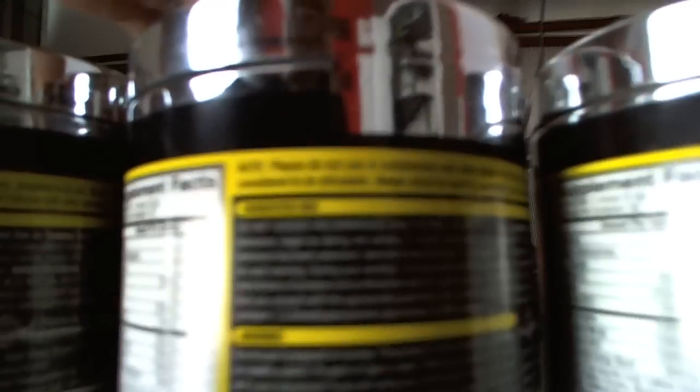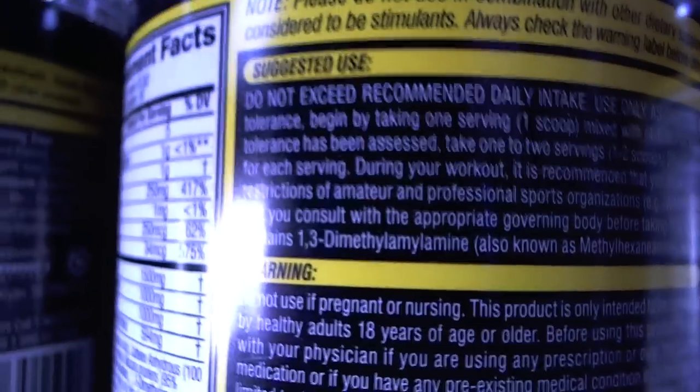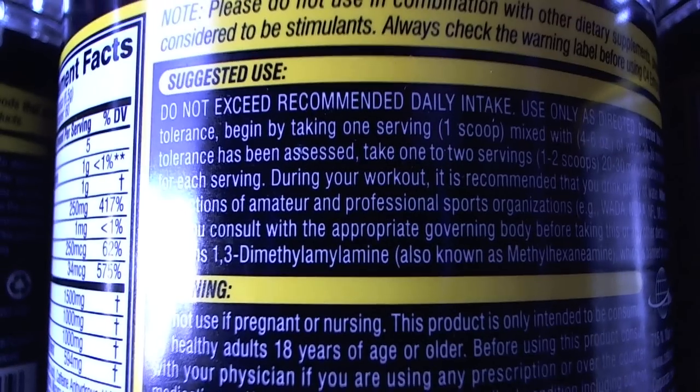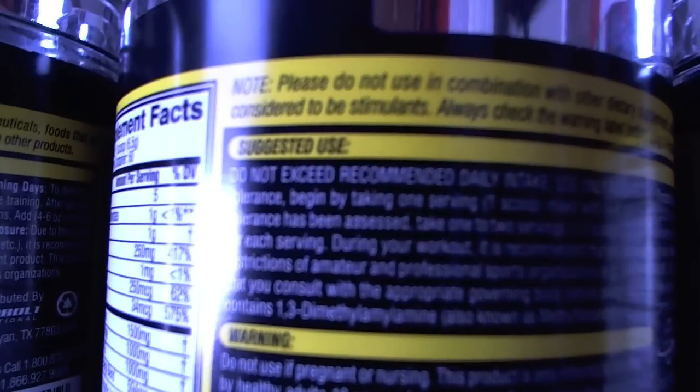Just a few things about C4 that you might not know — some little changes that I've noticed over time. One thing on the label here: this is a full bottle from maybe three or four months ago that I haven't even opened yet. This one contains 1,3-dimethylaniline. It's a common ingredient in pre-workout supplements lately and it's even getting close to being banned. It's getting a lot of criticism from the sports performance industry, so it might be potentially banned soon.